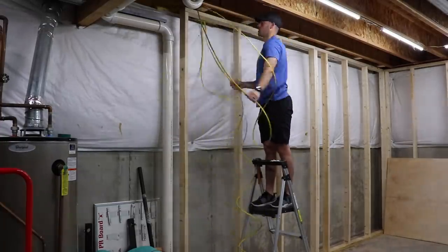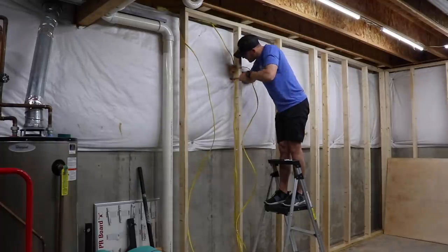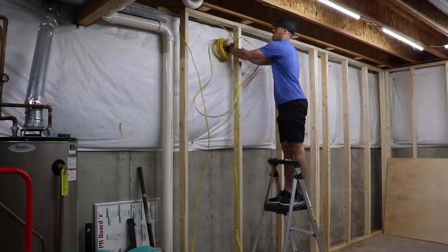Before I sheet the walls, I'm going to go ahead and run the wire for the outlets. I have a rough idea of where I want them, but not exact yet, so I'm just going to leave a loop of wire that I can tie into later.